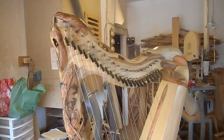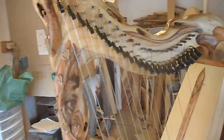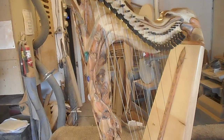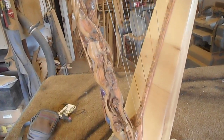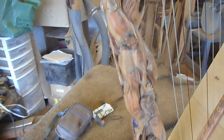This is Glen Hill with Mt. Glen Harps, LLC. I have here a custom 22-string carved harp, an island-strung harp, built from Oregon myrtle wood and olive wood from Jerusalem.